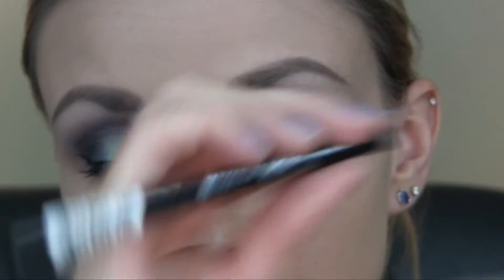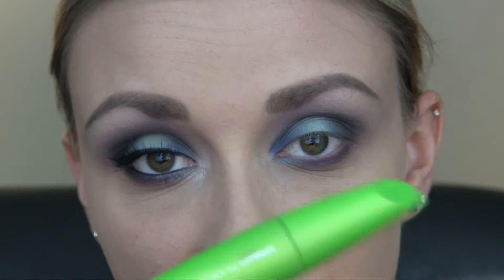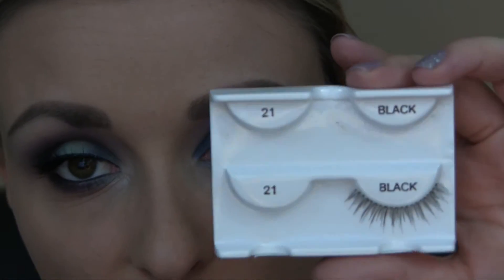Now I'm just going to tight line my upper and lower water lines using my Essence Long Lasting Eye Pencil in Black Fever, and I'm also just going to apply some mascara. I'm using my CoverGirl Clump Crusher, and my lashes are the Andrea No. 21 lashes. And I'm also just going to do a winged liner, using my Physicians Formula Eye Booster Liner Pen for that.